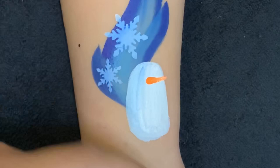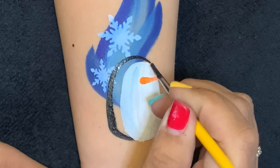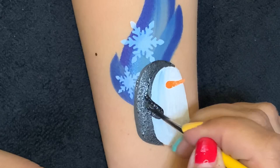There you have it. So I've got my little Cornell loaded with DFX black. We're going to go around, paint in his little backside, and then just outline the whole thing. We're going to give him an arm as well.